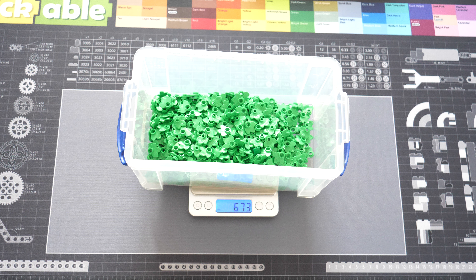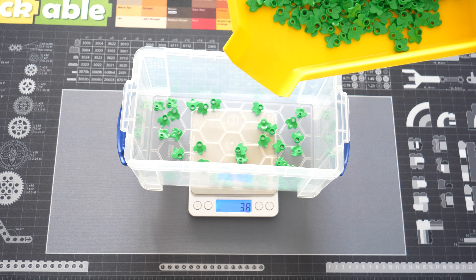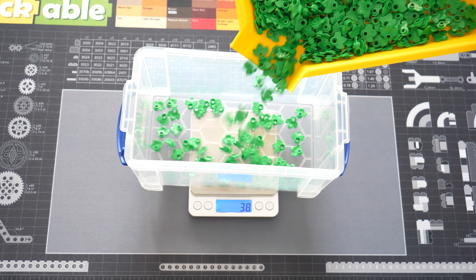And that's it. That's how a counting scale works. I use it personally to count new pieces when you have a lot of them, for example from a pick-a-brick haul, and also when an order has a higher quantity of items. Just because it's so satisfying, one more time the dumping of the pieces in the box.